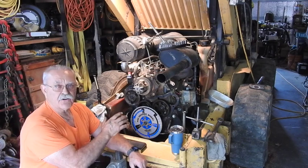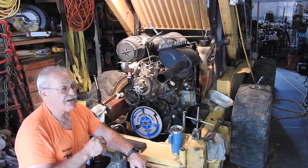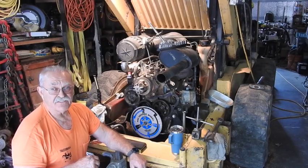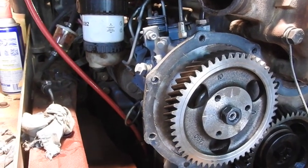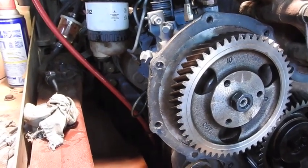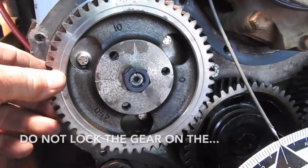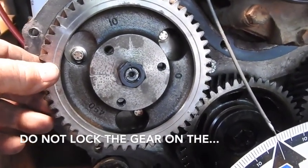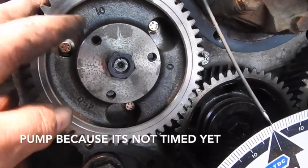If you guys have ever gotten into the hydraulic drive pumps on the back of this engine like I've had to do, it's a difficult, difficult job. You have your injection pump mounted, locked in the beginning of the injection cycle for number one cylinder. You've just got the drive gear loose on the tapered shaft—there's no keyway to lock it on, it's nothing more than a taper lock.